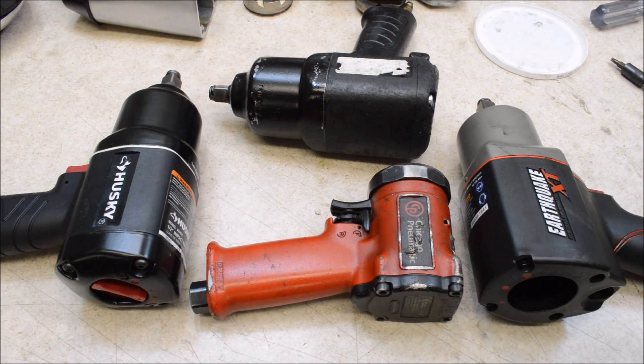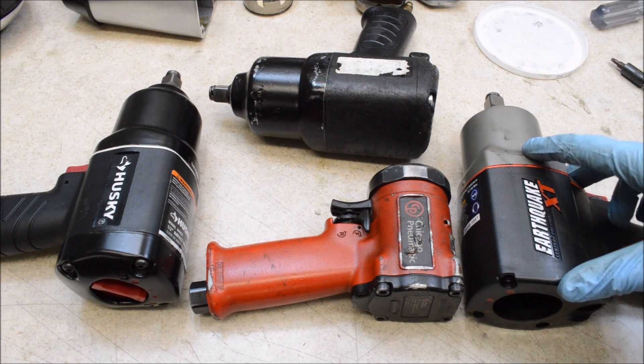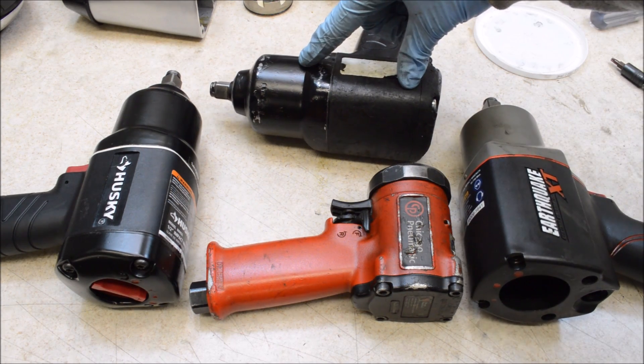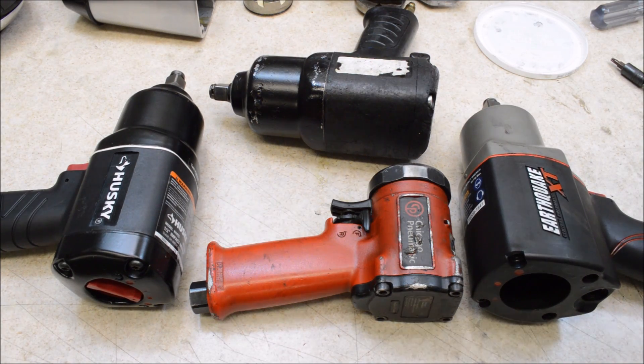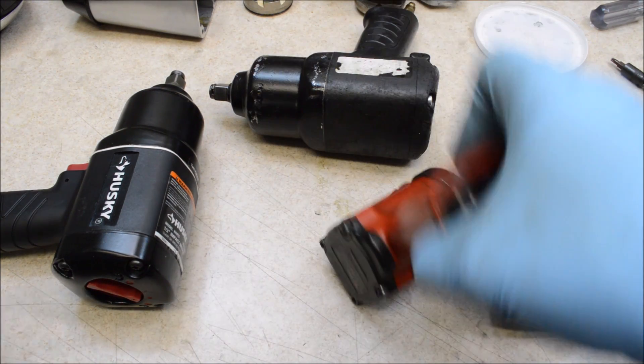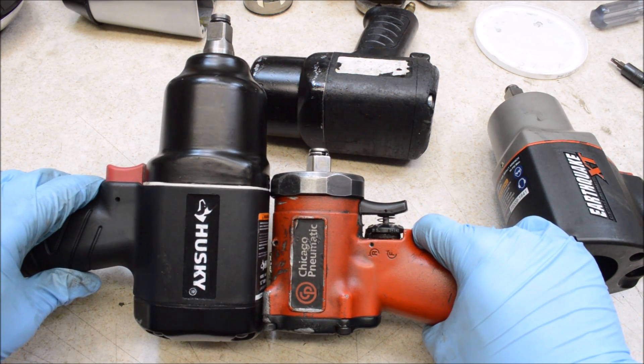Here's a quick comparison to show you how little this really is. Here we have the Earthquake XT impact, this is an Ingersoll Rand 2100G, this is a Husky H4455, and when you compare them side by side this compact impact really is small.